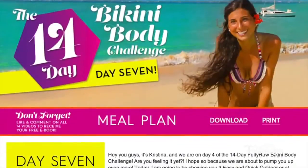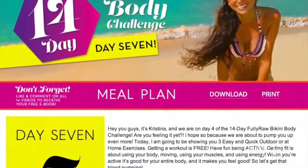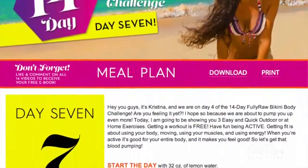Before we get started, I will remind you that I have just uploaded today's meal plan and super cool workout routine for you at fullyraw.com, and the link is in the description of this video. If you haven't already signed up for this challenge, be sure to do so there and like and comment on all 14 videos so you can get the free ebook at the end of the challenge.